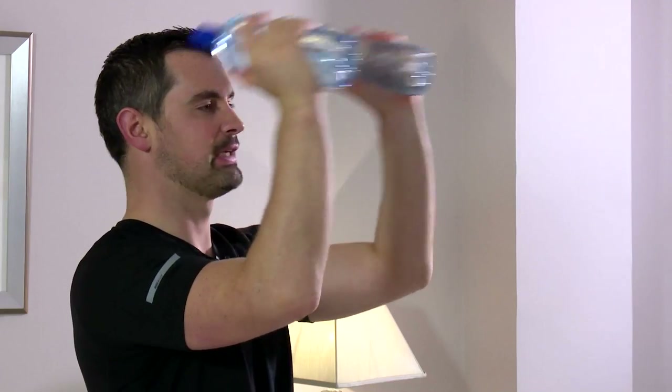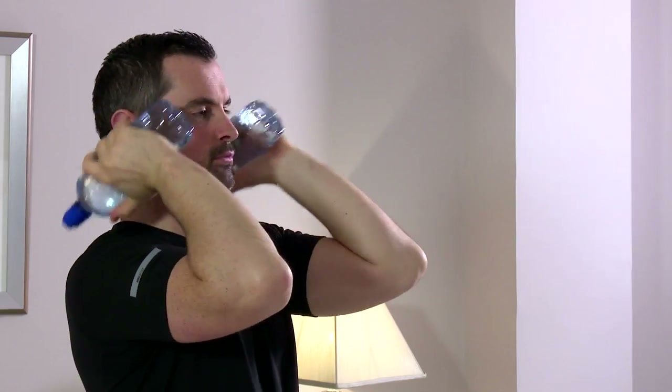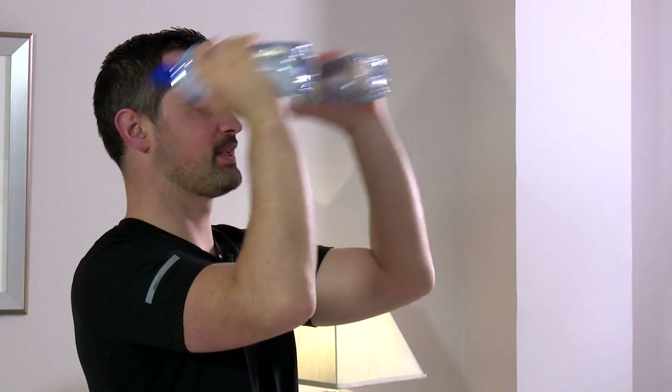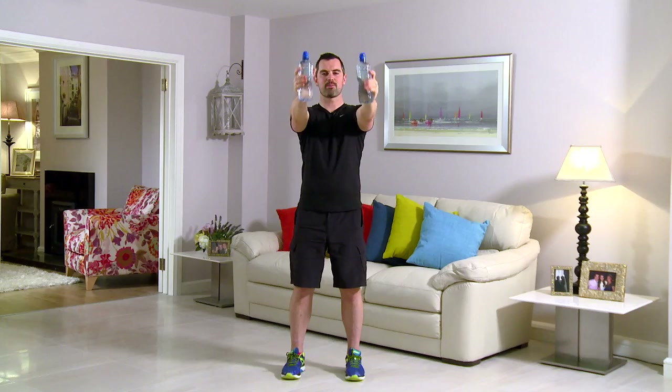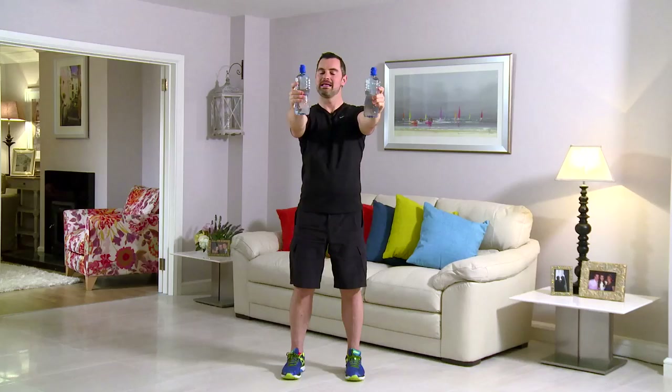They start quite light but they'll feel heavier when they get out towards the front. In terms of breathing: breathe in on the way back, breathe out on the way to the front. Stay with me if you can — if you need a break, just take it. Watch the face on the way back in, you're squeezing those triceps, really pushing it out. Watch the back, keep it nice and tall. You're halfway through — don't forget to breathe. Triceps will start to burn a little bit now, and that's a good thing.